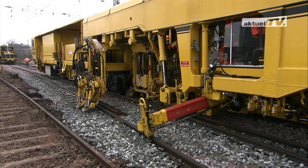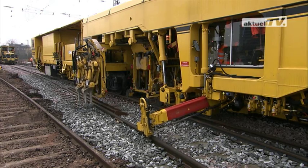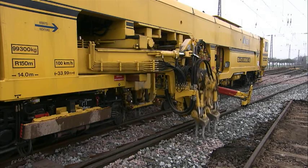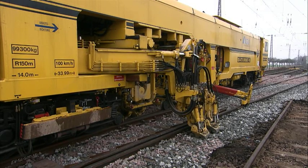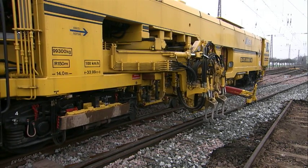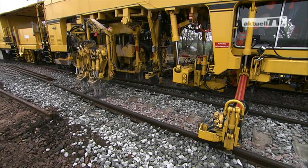The long sleepers lifted in this way require support at the diverging track to prevent the turn-out from tipping when traveling over and tamping the diverging line. The four-rail tamping system was developed for this purpose. The two outer tamping units are mounted on telescopic arms, which are slewed out far enough to be able to tamp the diverging track.